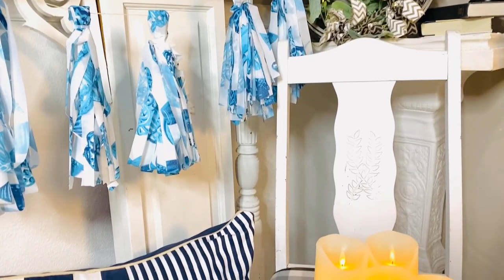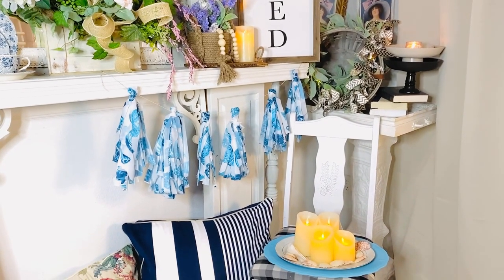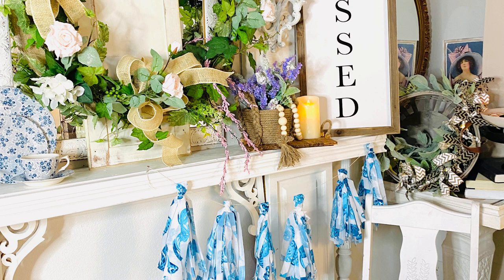This garland is so fun and would be perfect for any party. Dollar Tree carries all kinds of plastic tablecloths, making these super easy to find and use.